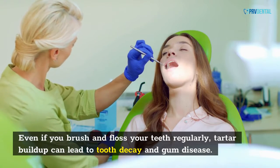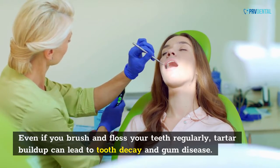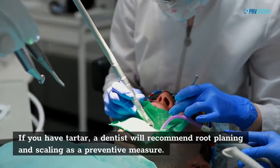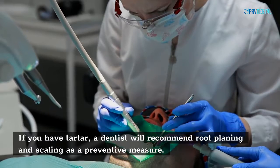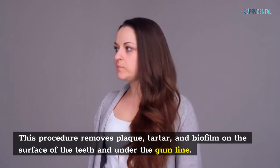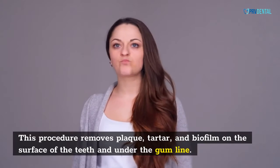Even if you brush and floss your teeth regularly, tartar buildup can lead to tooth decay and gum disease. If you have tartar, a dentist will recommend root planing and scaling as a preventive measure. This procedure removes plaque, tartar, and biofilm on the surface of the teeth and under the gum line.